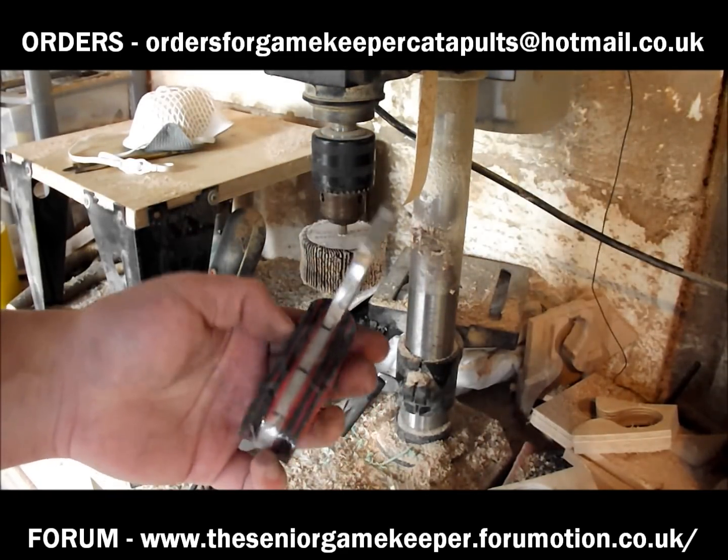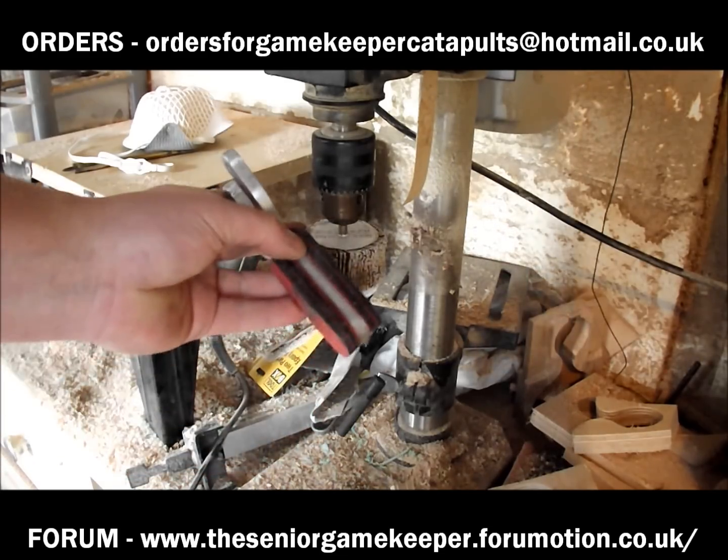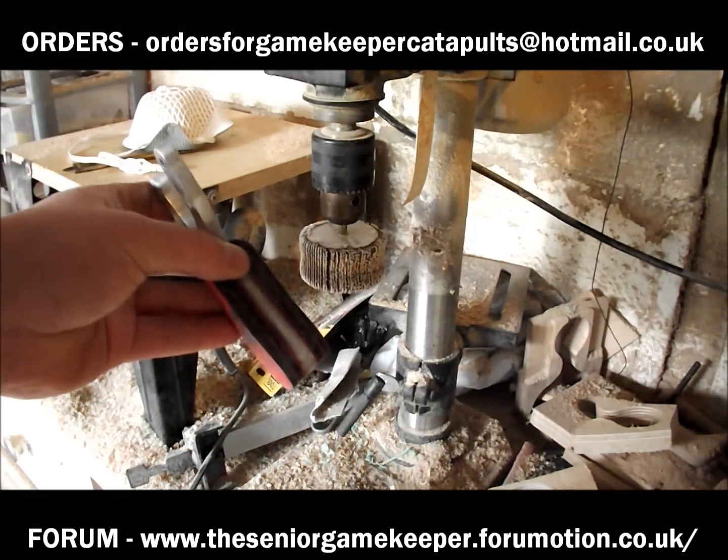Okay guys, it's all securely glued in place now. To be fair, the glue would hold it on its own, but obviously I'm going to put rivets in. Just going to bring it to shape now on the flat wheel.